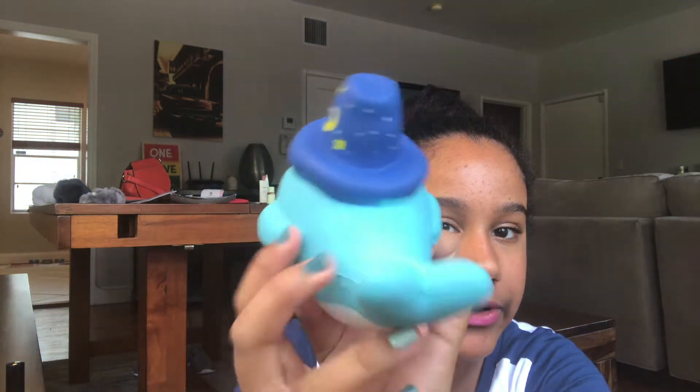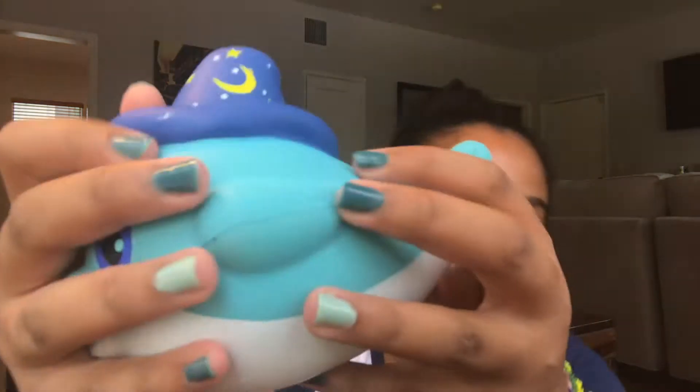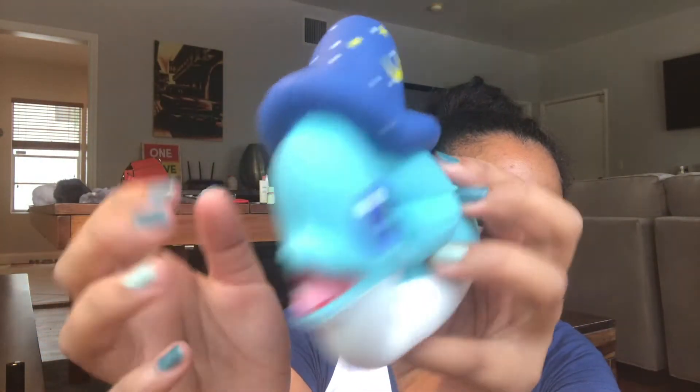It has defects on the mouth, defects on the tail — it's all ripped up. I got this from a store in a mall, one of those little stalls that sells squishies. It's pretty slow rising.